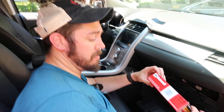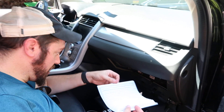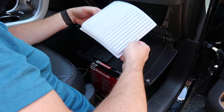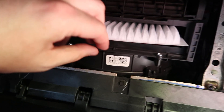Now with our new cabin air filter, which I linked to in the description below — take out our new cabin air filter, and just slide that with this part up, back in. Slide that up and in.